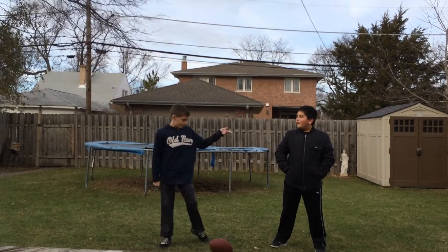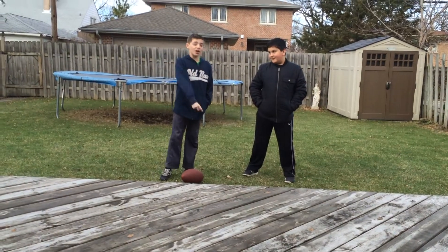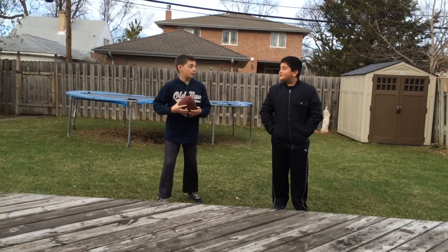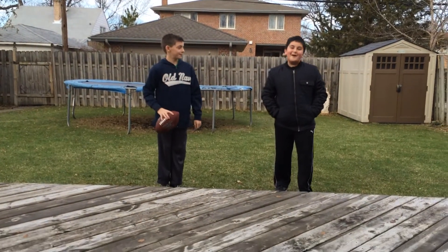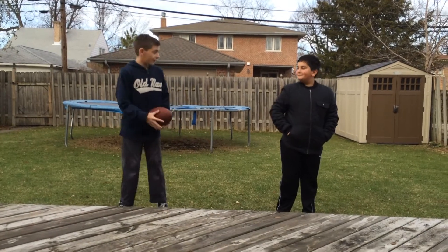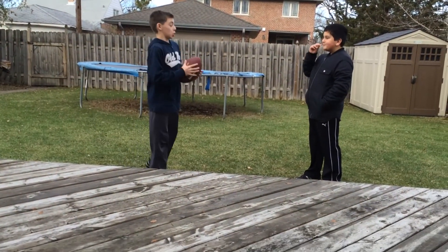Hello! This is Anthony from Chicago Raiders Incorporated. This is Joey, also from Chicago Raiders Incorporated. And Julia came over today, so we are going to be doing How to Throw Football. How to Throw Football, yes. This is the art that many people want to learn.